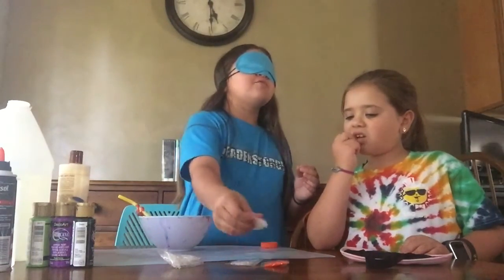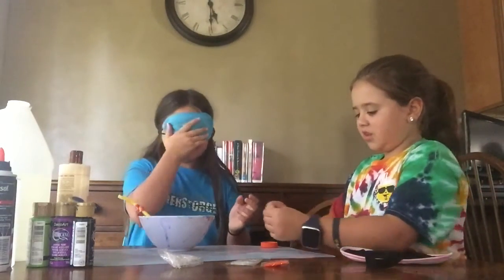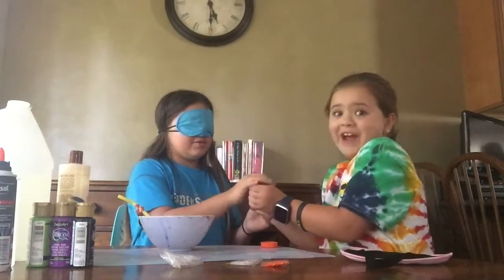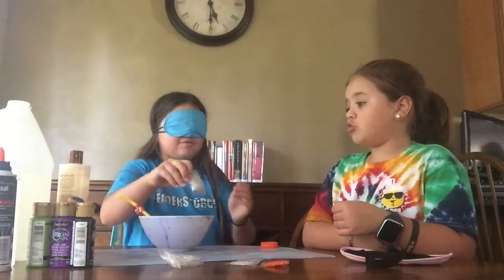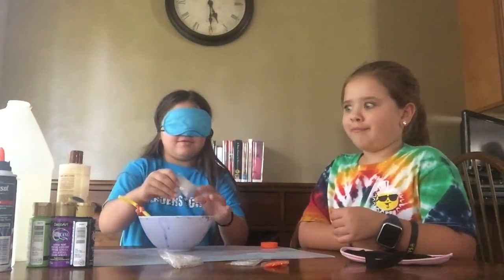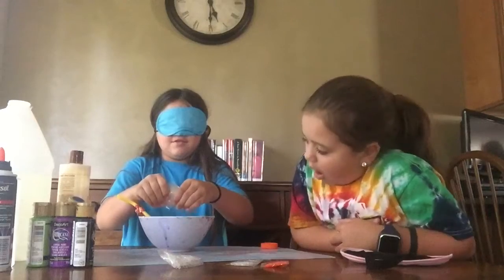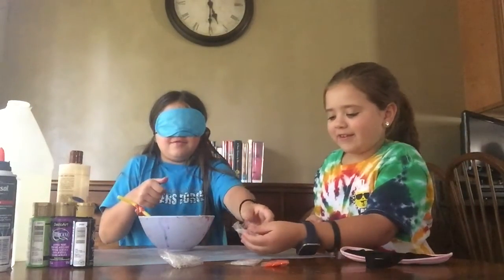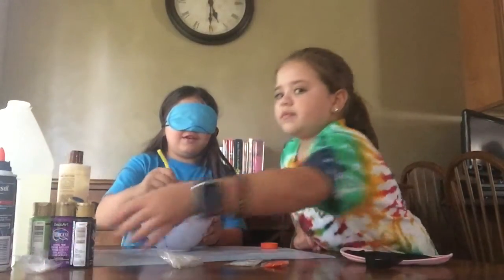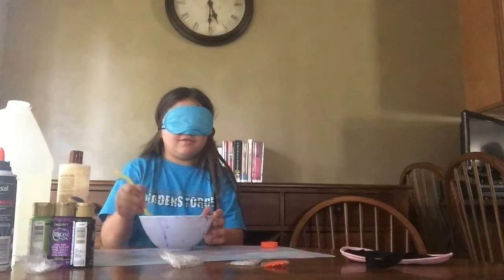I don't know what color it is, so I'm going with these two — these are clear. Open it. Don't spill it. Is it open? Yeah. You can feel it's open. Now just pour it in your bowl. Don't drop the bag. Is there anything else but activator? There is conditioner.